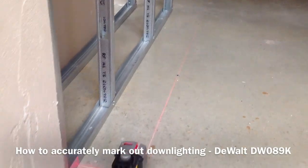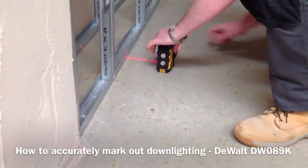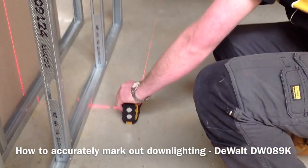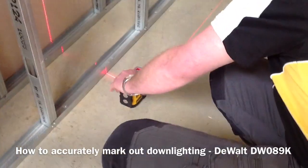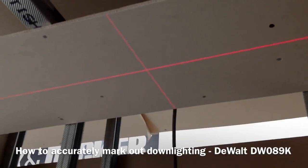All I do now is take the cross line facility of the laser, put the cross over the top of the cross marked on the floor, and that gives me the exact position where I want my downlighters on the ceiling.